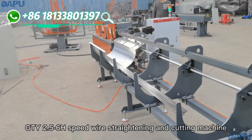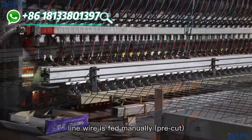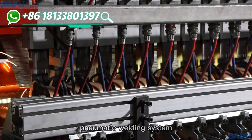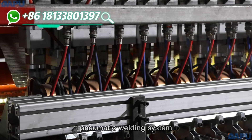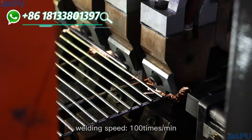82.5 to 6 high speed wire straightening and cutting machine. Line wire is set manually pre-cut. Pneumatic welding system. Welding speed is 100 times per minute.